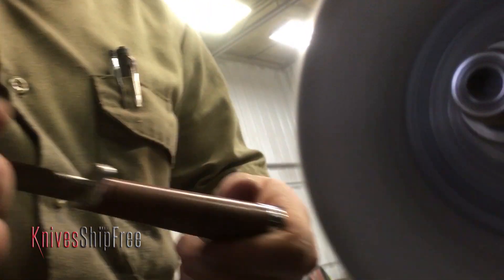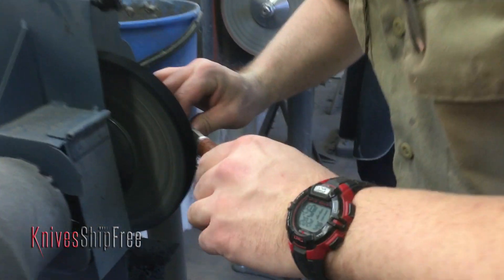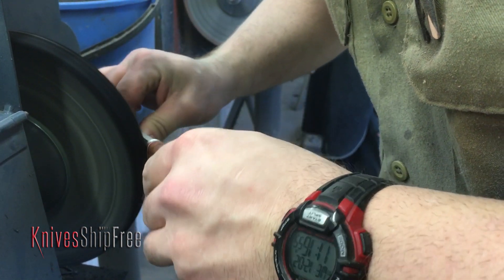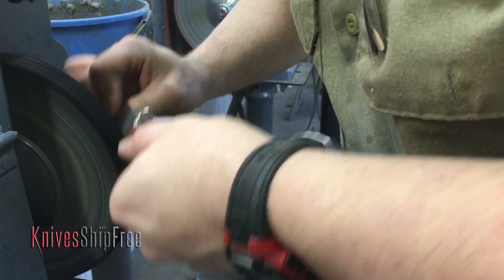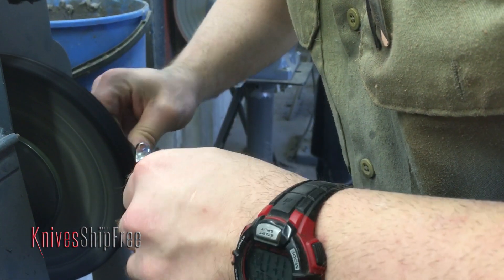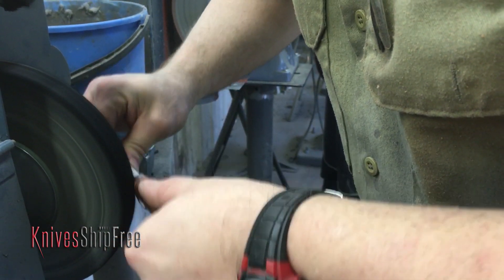And so once it's at the buffing wheel, why do you go on to this next wheel? This is the grease wheel where we typically do a high polish on the metal that's on our handles. So the buffing was for the handle and this is for the guard — two different wheels, two different types of compound.